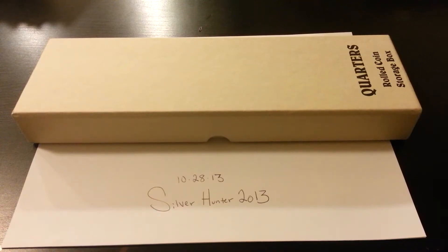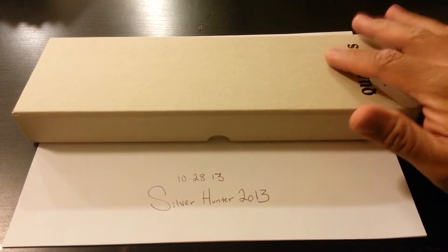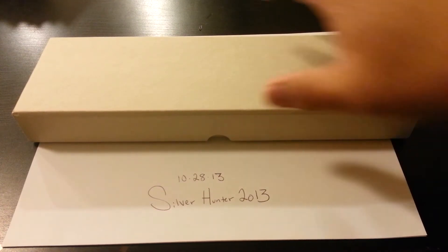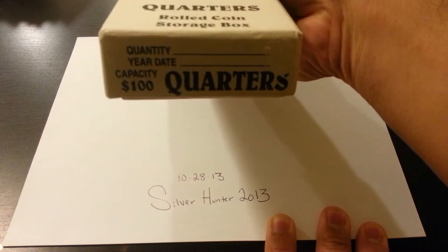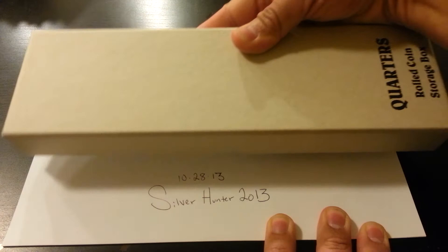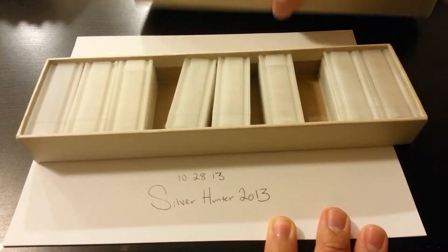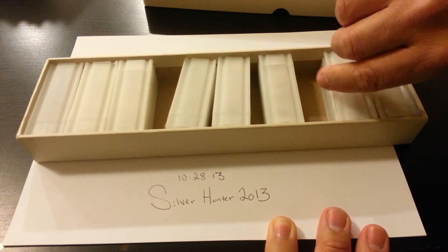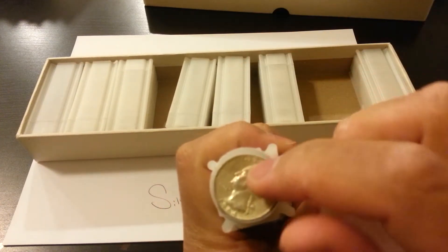What's going on guys, so I want to talk a little bit about storage on quarters. For the last couple months I've been working on this - I bought this box, a hundred dollars worth of quarters. This is what I've been working on so far, all of these rolls right here.